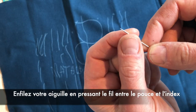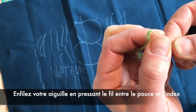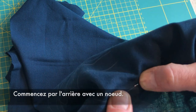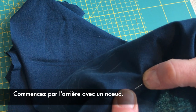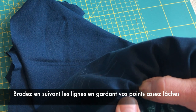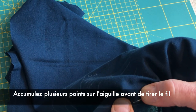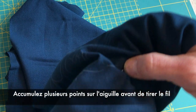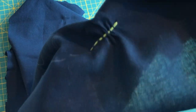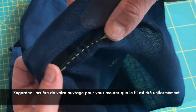Now for the sashiko stitching. Thread your needle like so. Starting from the back and securing your thread with a knot. Stitch following the lines and keeping your embroidery nice and loose. Add many stitches to your needle and then pull the fabric. Always have a look at the back and at the front to make sure your thread is following the line.